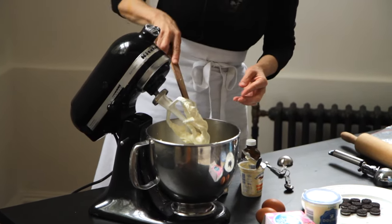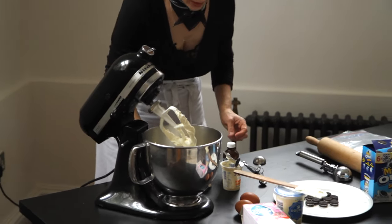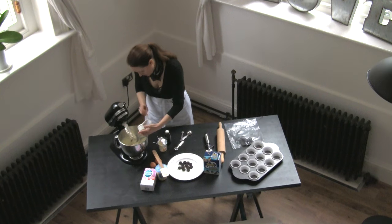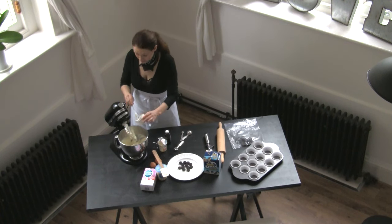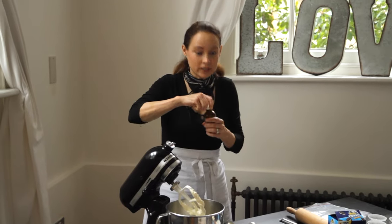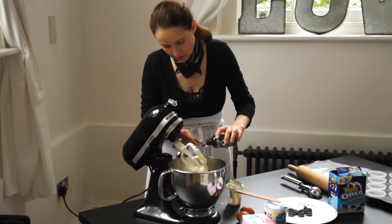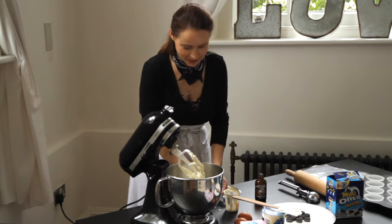Then I'm going to add the sour cream, which is a half a cup. That works out to be, when you weigh it, about 119 grams. So we're going to pour that in. Sour cream over in this part of the world is a bit more liquidy, thinner than in America. That's all right. And then we're going to add beautiful vanilla extract, just a half a teaspoon. Then we're going to turn the mixer back on again and check back and see what it looks like.